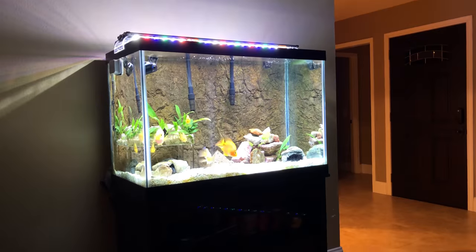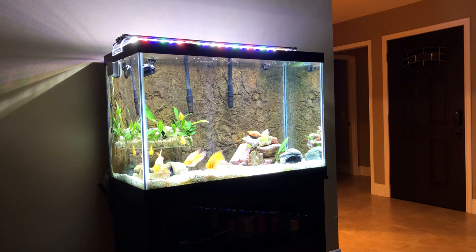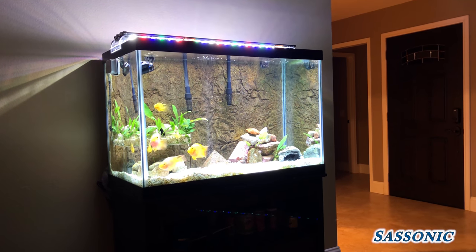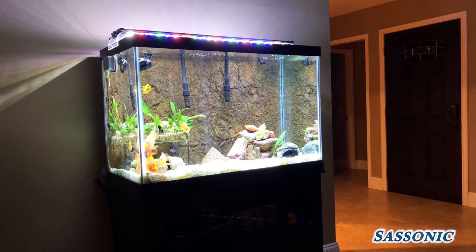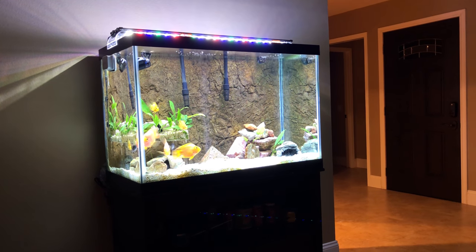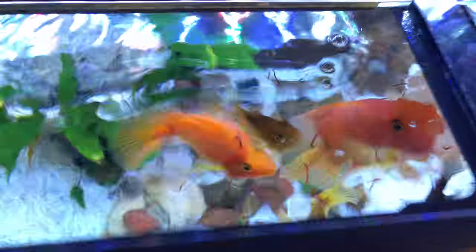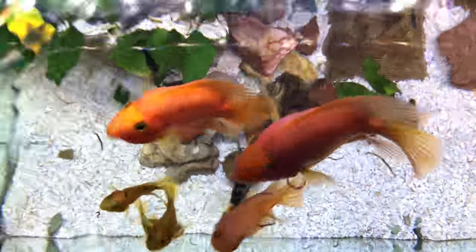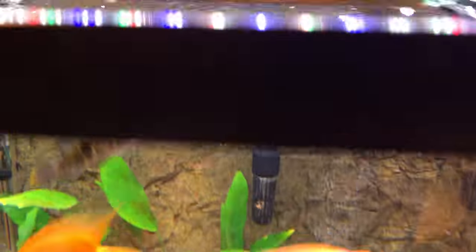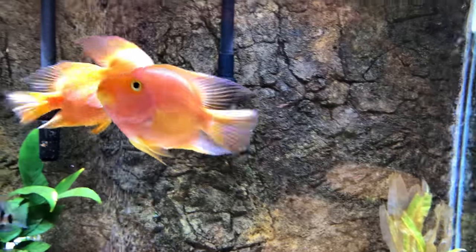I wanted to start with the 135 because my 65-gallon tank, which you see from the master shot, is kind of the one that gets the most love on my channel. But I'm going to start putting a lot more focus on my 135 and my 90. Here we are, bird's eye view of Fireball and company.